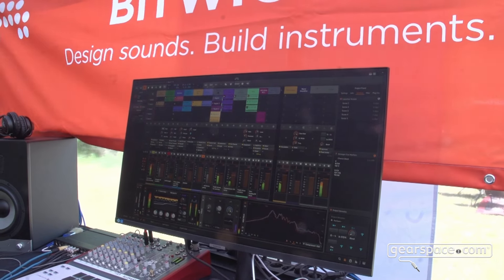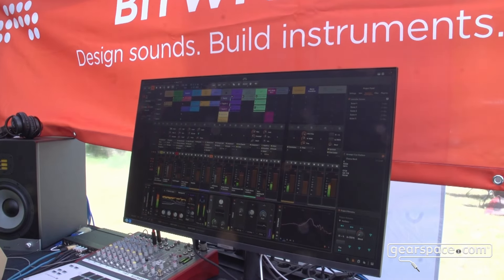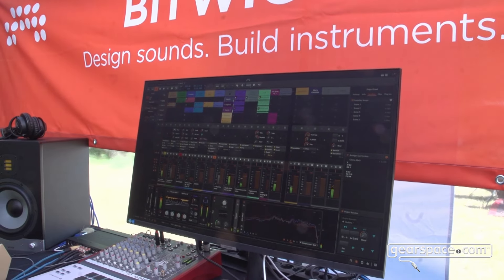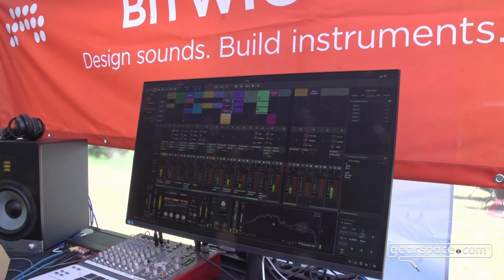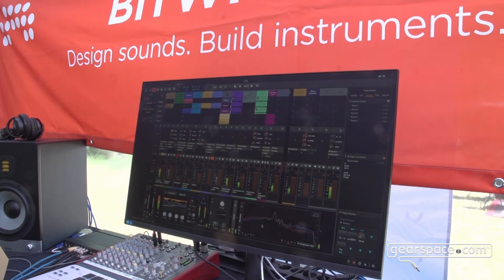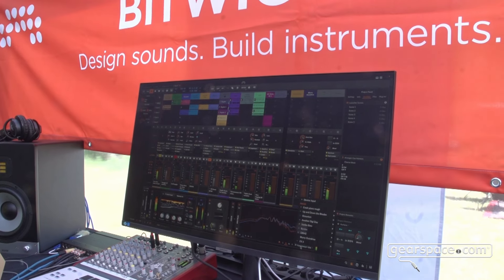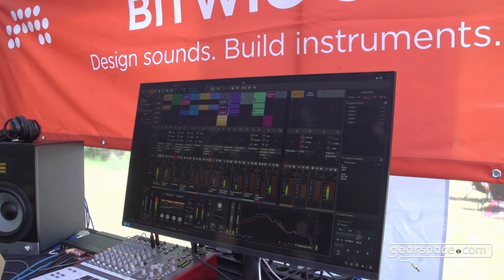So a lot there with EQs. And then the simplest one you could imagine — just a nice basic tilt EQ, which puts you one knob away from brightening the sound by tilting one side of the spectrum up and one side of the spectrum down. So you can see here where it's just the whole top is up or the whole bottom is up instead.